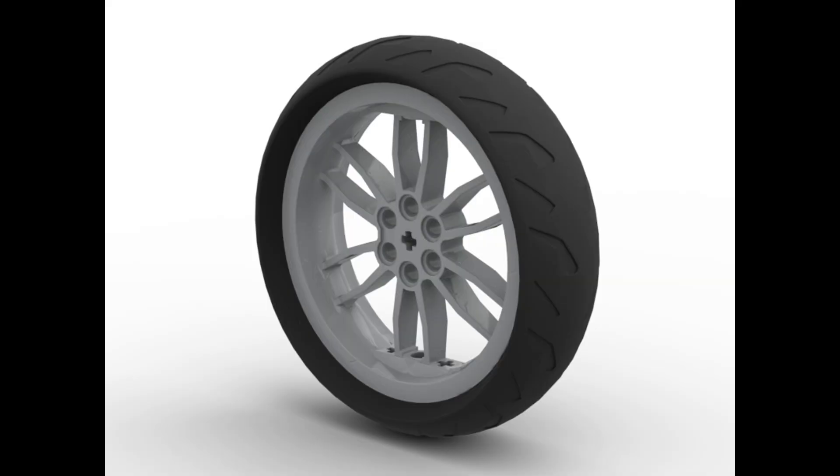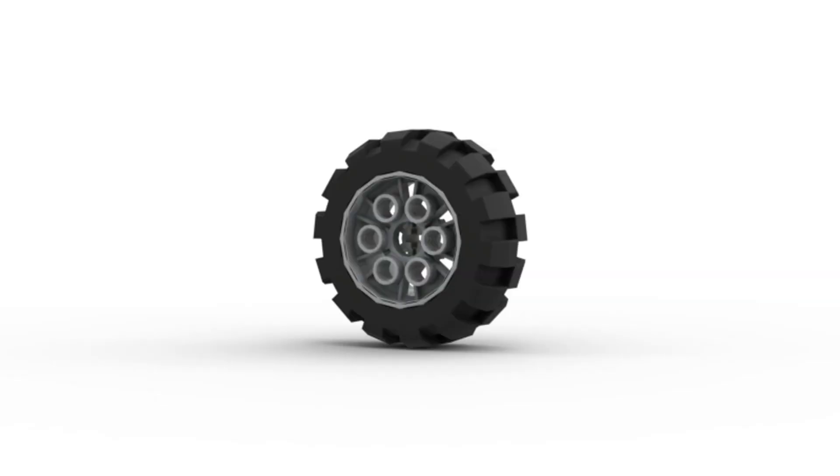Next, I'll briefly talk about the wheels of the robot. Finding the right balance between speed and stability is crucial. Larger wheels offer greater speed but compromise navigation stability due to motor backlash, while smaller wheels provide more stability but sacrifice speed.